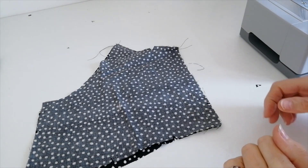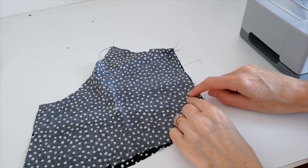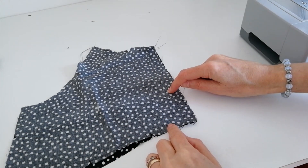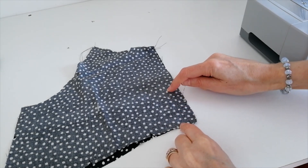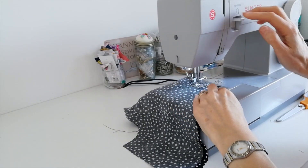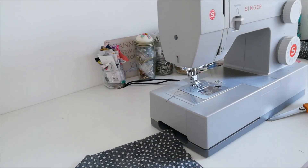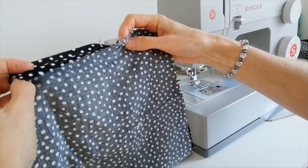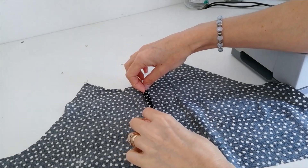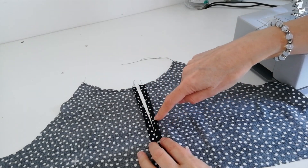Now you're going to stitch your two front bodice pieces together. Place one on top of the other right sides facing. Where I have my pin, that's where the large dot was on your pattern piece — because my chalk wouldn't show up I've placed a pin there. We're going to stitch from there down to the bottom with a 1.5cm seam allowance. Reinforce at this point where your dot is. Then press back the seam allowance 1.5cm, then press it under again 6mm because we're going to stitch that down. As you can see it's been pressed under and then pressed under again, and we're going to stitch down this side, square it off at the bottom, and then stitch up the other side.